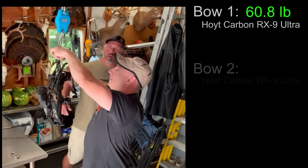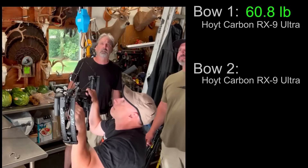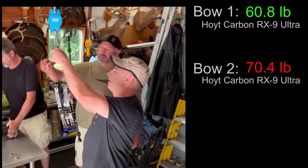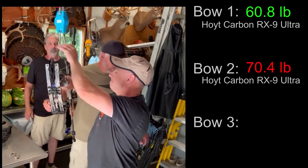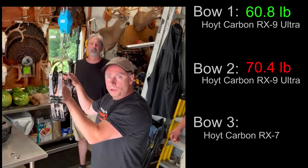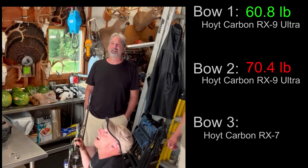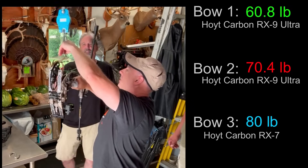Bow number two — the first bow was a Hoyt RX-9, second bow also a Hoyt RX-9 — reads 70.4. So we've got 60.8 and 70.4. Here comes the Mac Daddy. This is a Hoyt RX-7, essentially the bow two years before the nine. That reads 80 on the nose.